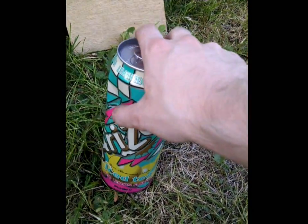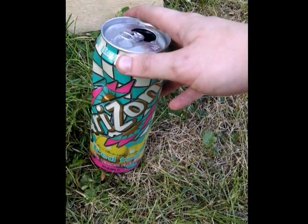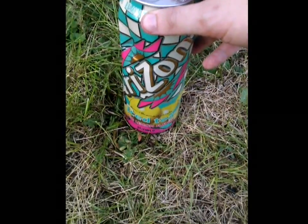I guess the force of the water acting on the can was even a little more than I thought. But yeah, that'll be the video for today — hope you enjoyed it. I'll have more soon. Thanks.